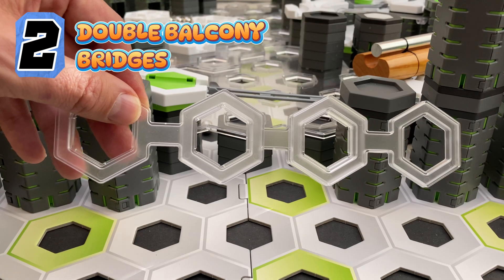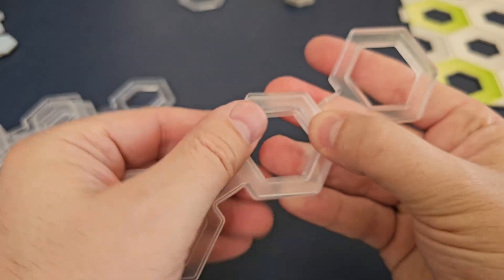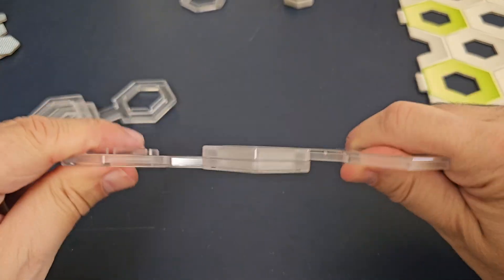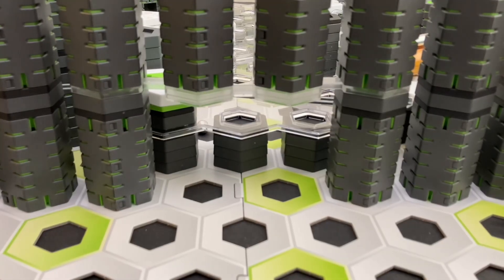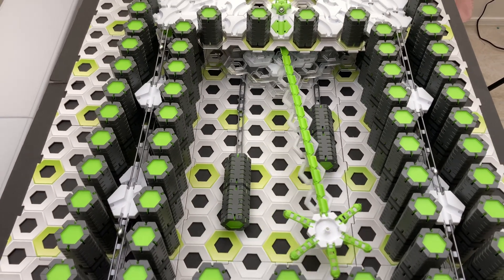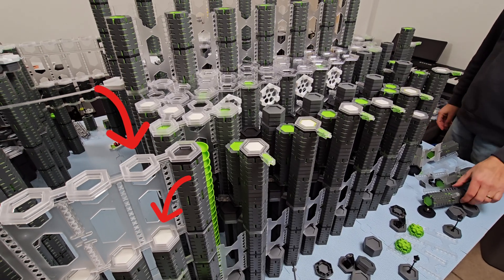Number 2: Double Balcony Bridges. Take GraviTrax Pro double balconies and attach them alternating face up and face down. They fit super tight this way and make a strong bridge or supports to tie towers together. I used them to build a long pendulum arm for my marble clock art, and also to create floating walls on my Notre-Dame build.